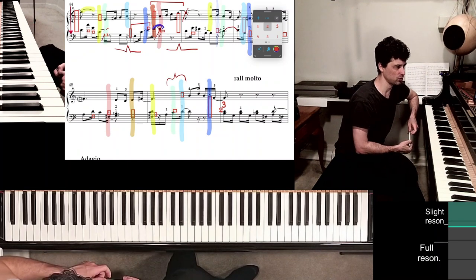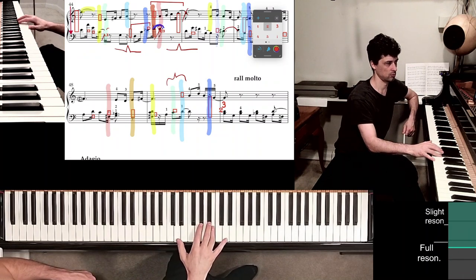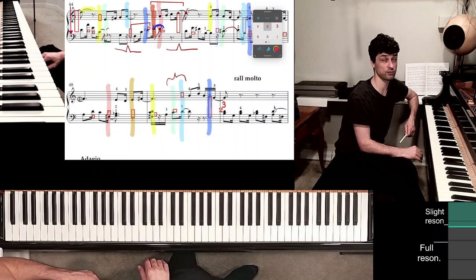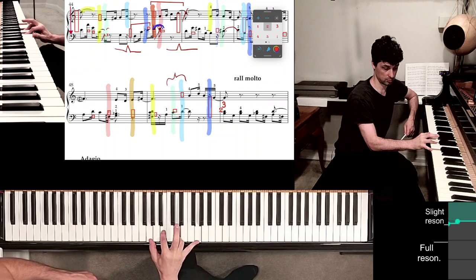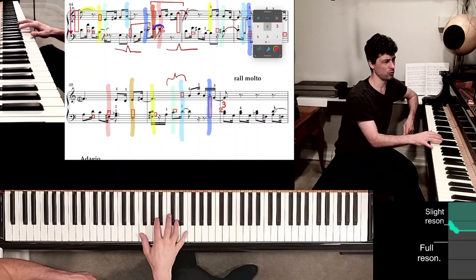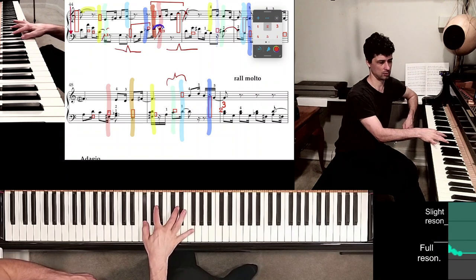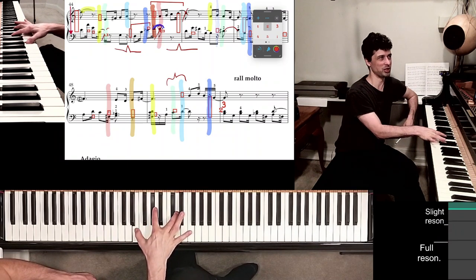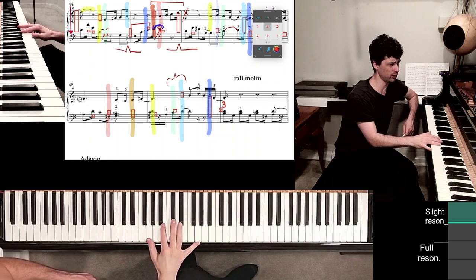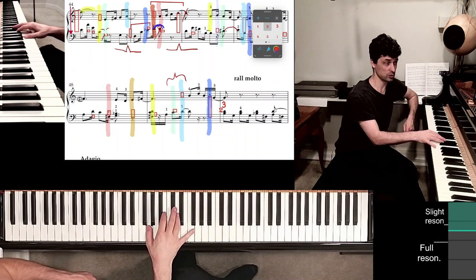I would say indigo is a pretty important point to practice to master this. Now, I replace in measure 50 — I replace finger 3 with a 4. The reason I do it is because if I kept 3 there, that's really quite a bit of a stretch. So I think it's a good idea to replace 3 with 4 right there. It's not too hard.